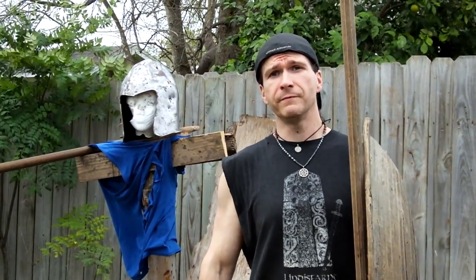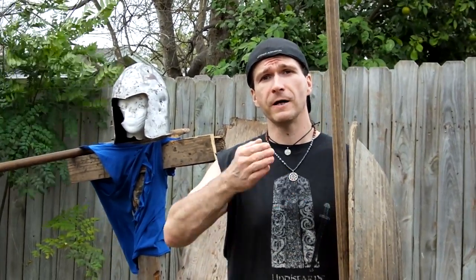Hey, Ryan here. I did a video to Michael Babbage — it was a reply to him from conversations we were having. We've been discussing the phalanx, Viking shield walls, but specifically phalanx and Greek hoplites.